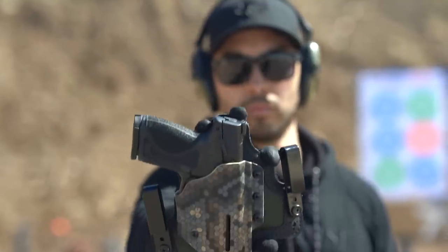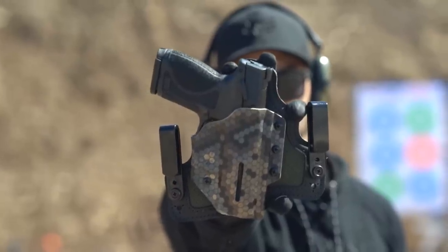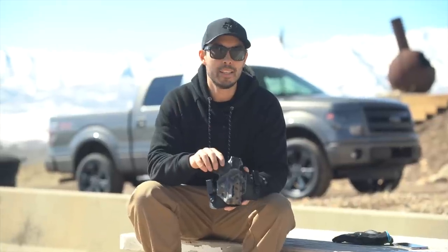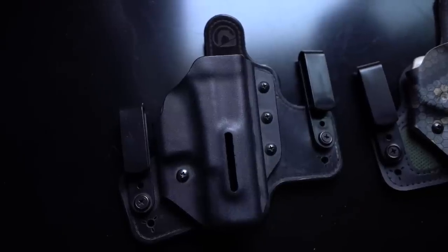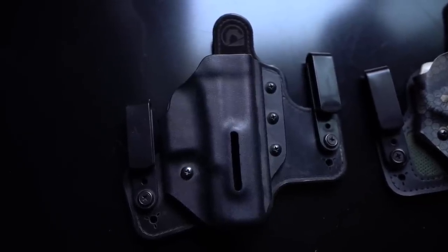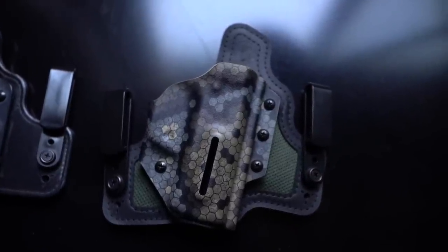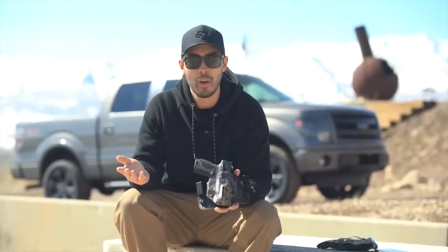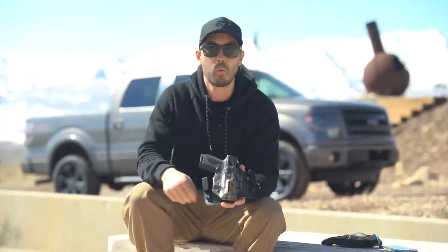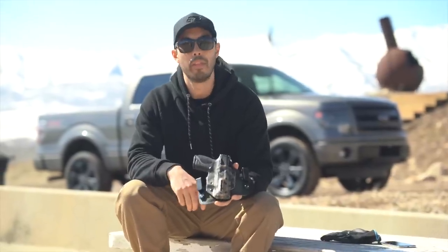Today we're talking about the Black Arch Holsters. This is their Protos M with their dry matrix backer. If you saw my video on the top three best concealed carry holsters, I had an honorable mention that went to this holster's predecessor — the Black Arch Protos M first generation. This is their newer generation. When I originally reviewed that Protos M, like four or five years ago, I said it was the most comfortable holster I'd ever worn up to that point, and this is even more comfortable than that.